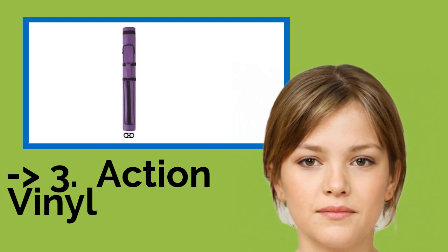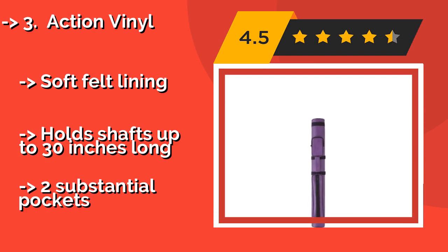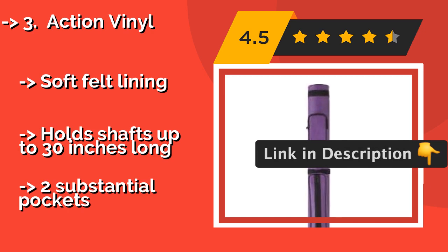Third is the Action Vinyl. A nice pick for a couple who loves the game, the Action Vinyl, around $75, can accommodate two butts and two shafts. The vibrant colors ensure that it won't blend in with all the other cases at the pub, so there will be no mix-ups when it's time to leave. It features soft felt lining and holds shafts up to 30 inches long.